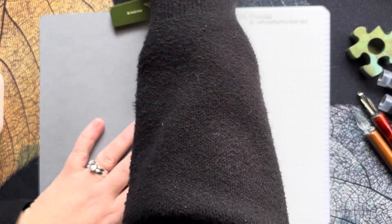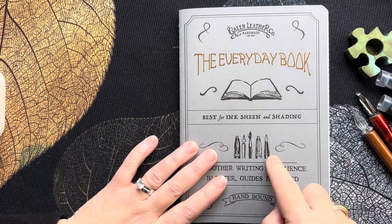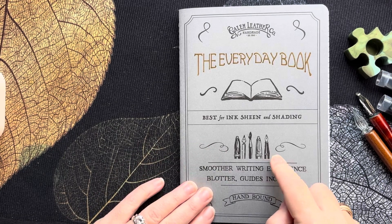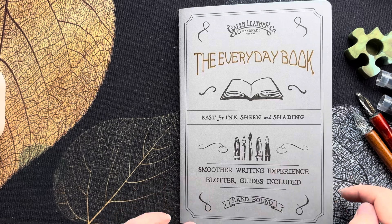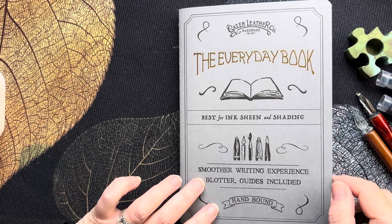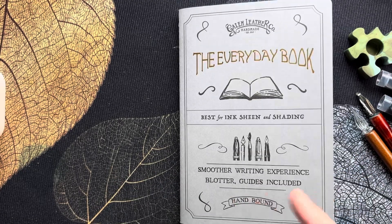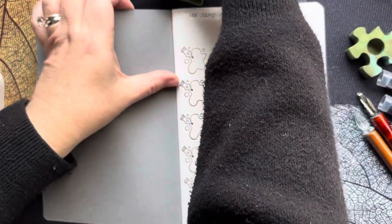So, new inky book! This is a Gallon Leather Everyday Book — it's in the A5 size. I've had quite a few of these over the years and really enjoy them for everyday journaling as well. They work very well.